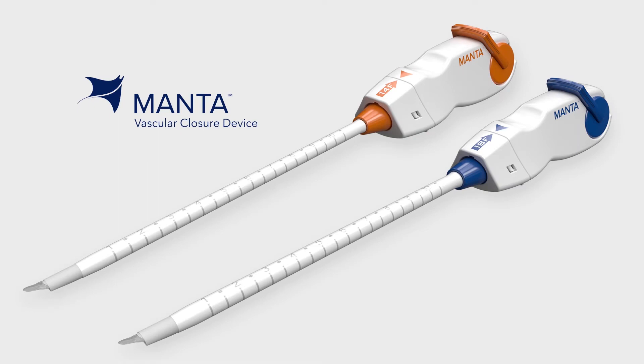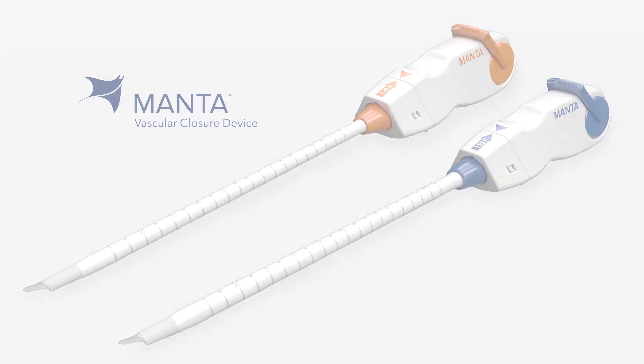Enter a new era in large-bore closure with the Manta vascular closure device, which was designed specifically for closure of large-bore femoral arterial access sites following the use of devices or sheaths ranging from 12 to 25 French outer diameter.